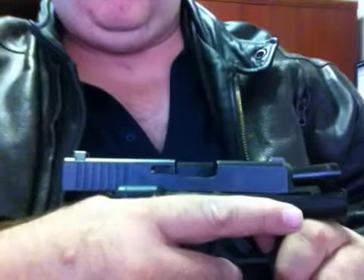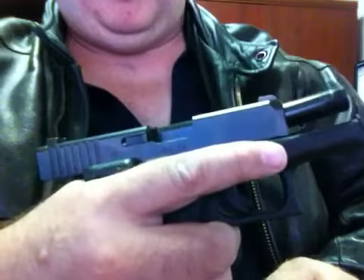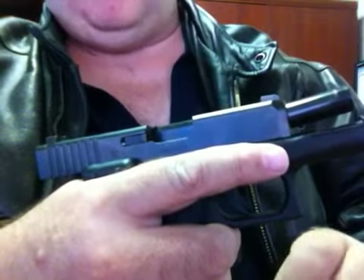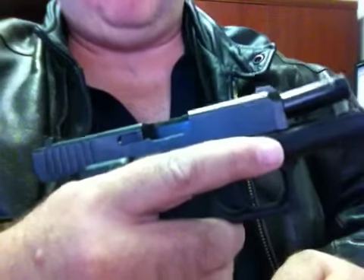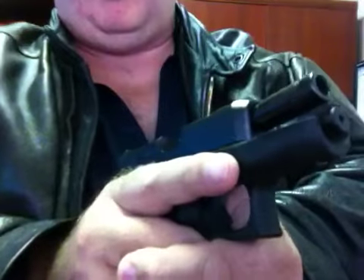The other issue was two-handed placement, which I really didn't think would be an issue because everybody sees cop movies and I'd shown him some basics. But being able to go up and grip underneath and make sure you're not covering the bottom of the gun in case there's a blowout — and also thumb placement.